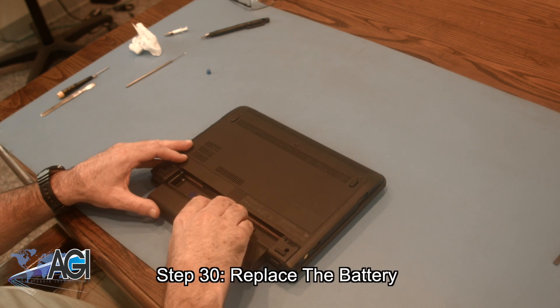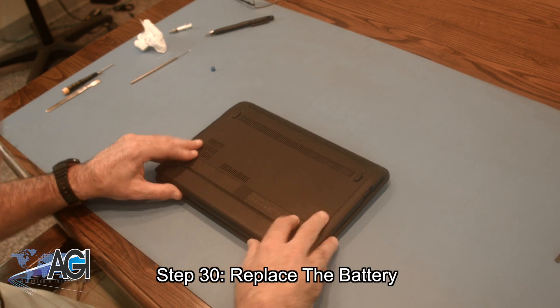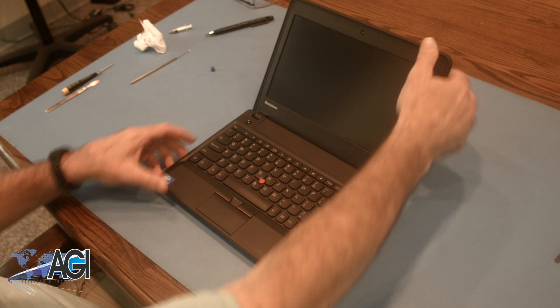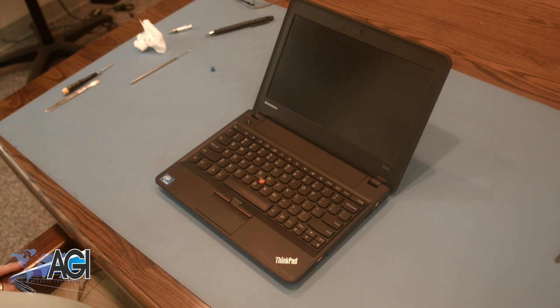The final step will be to replace the battery. You have now successfully replaced the palm rest assembly on your Lenovo Chromebook. Nice job!